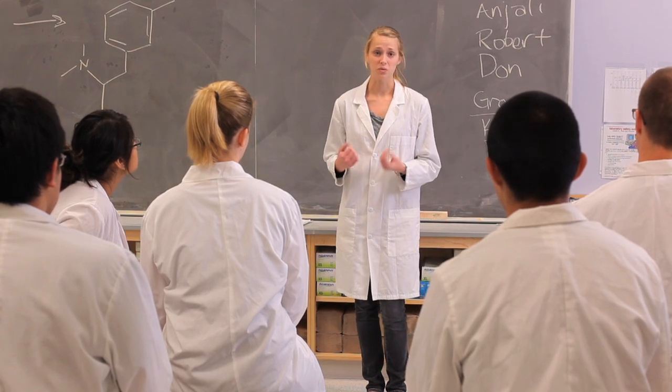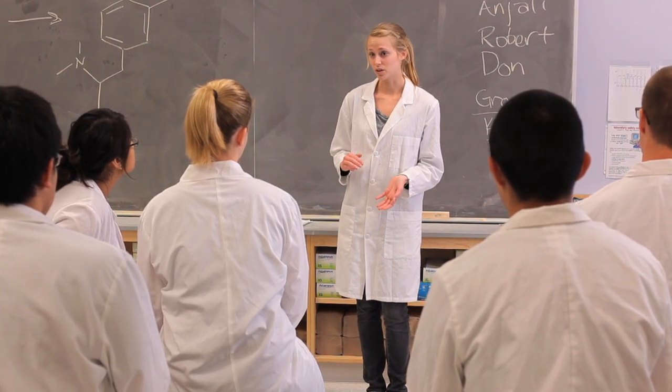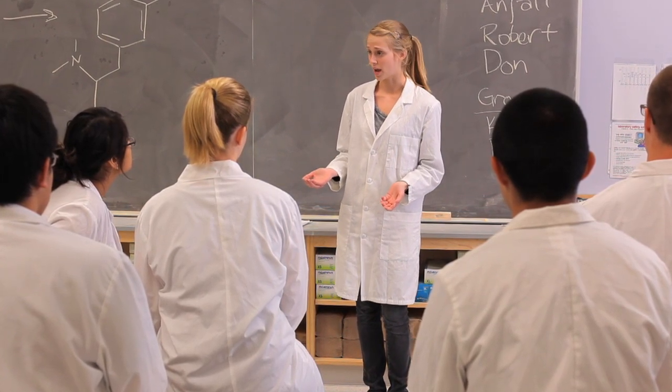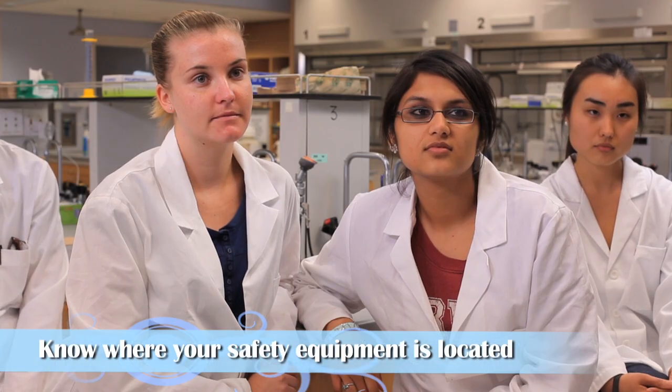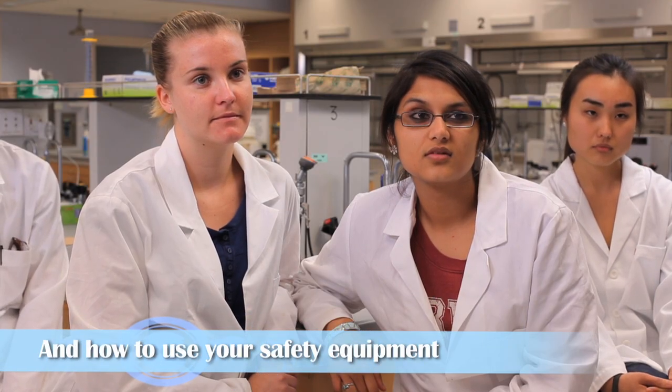If you get a spill on you, quickly peel off your lab coat, and if your lab coat absorbed all the spill, then you're okay. If your clothes are contaminated, you need to get into the shower and remove them under the running water. Seriously? I'm not taking my shirt off — they'll take pictures and put them on Facebook. Don't be silly, it's not worth getting hurt over. You're right. Fine, I'll pretend I'm at the beach or something.